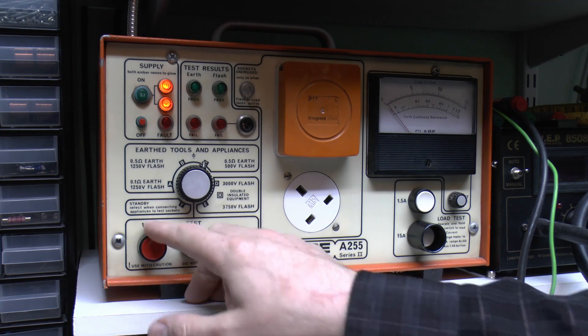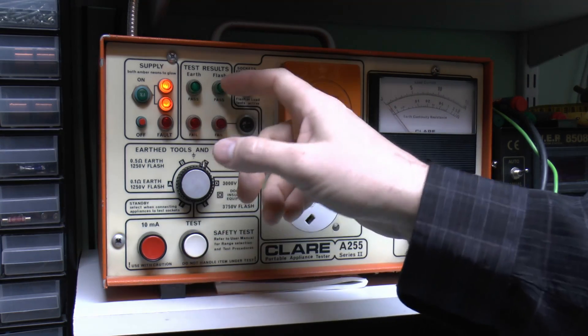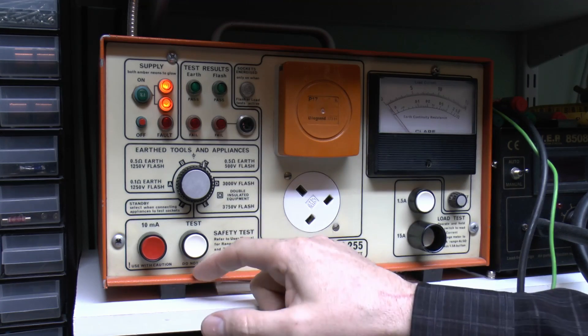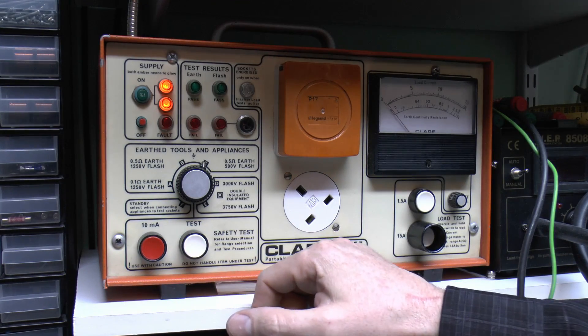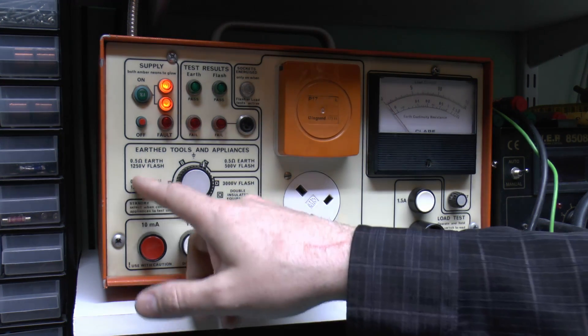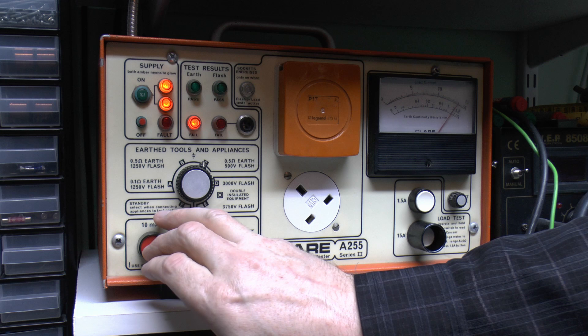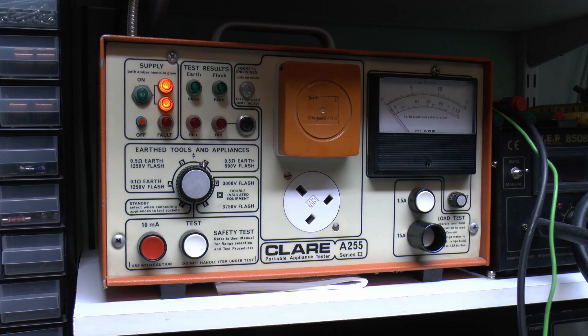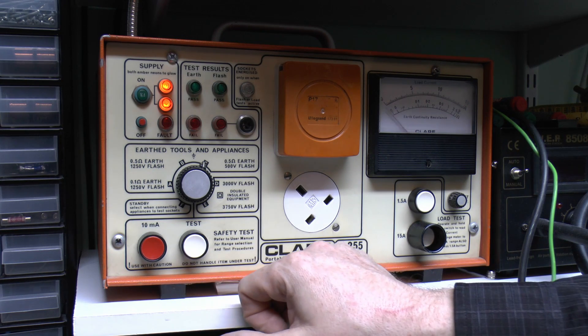This has two voltage options - 3000 and also 3750 as an optional choice. What should happen is there's absolutely no connection, and you can just go over the appliance on any metal parts and nothing occurs. If there is any kind of connection, the failed light comes on - and this machine also has a horribly loud buzzer. There's also a 10mA button, only applicable for the class 2 connection type. When you press that one the flash test is limited to 5mA; if you want to increase to 10mA you hold the button and press the white one at the same time - use caution, as you're applying quite a substantial current at the selected voltage. Normally the standard setting is perfectly adequate.